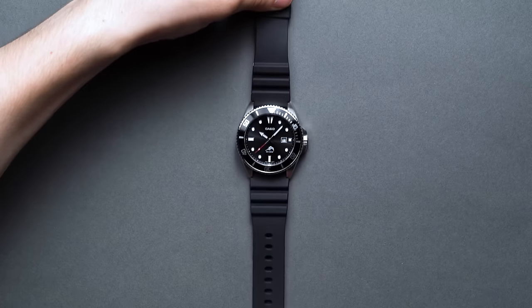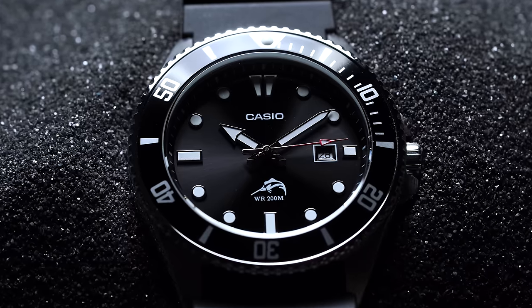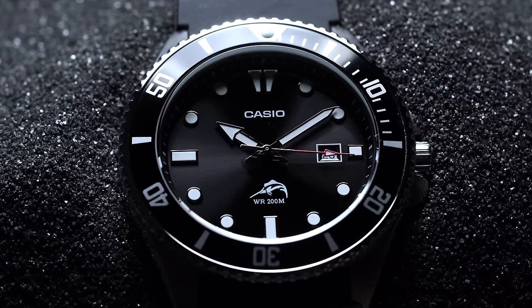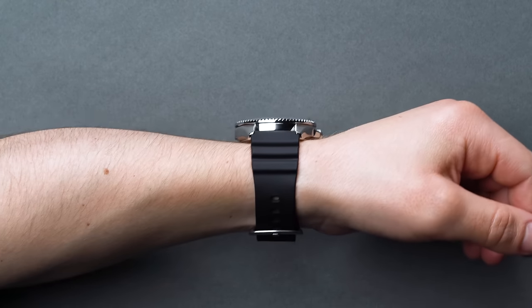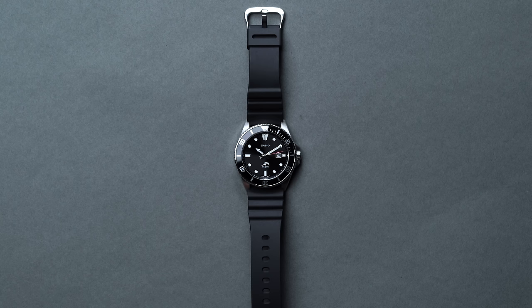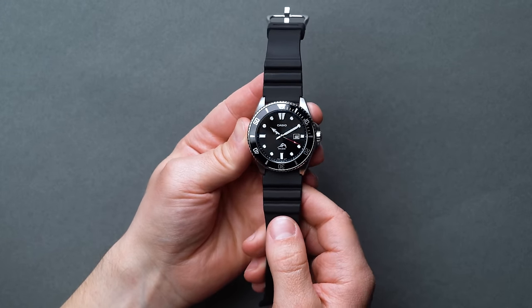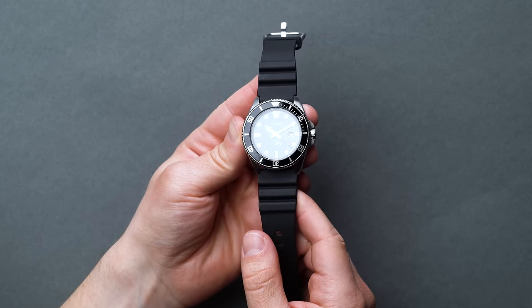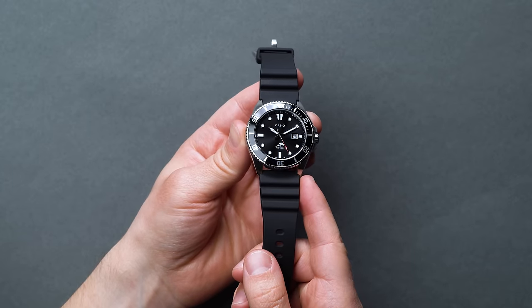Leave it to Casio to offer up one of the most capable sub-$100 divers in existence. The Casio Duro Marlin is a cult classic that continues to gain fans since its release circa 2011. Great quality control and attention to detail are the Duro's calling cards. For around $70, you're provided 200 meters of water resistance, perfect alignment of the timing bezel, and an overall stainless steel construction and classy dial presentation that feels as though you're paying at least double or triple the MSRP. There is absolutely nothing that comes close to the value you get with the Duro under $100.